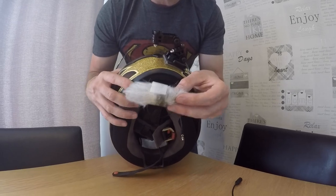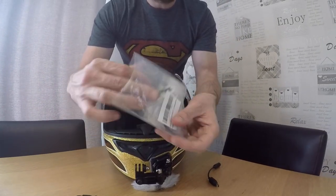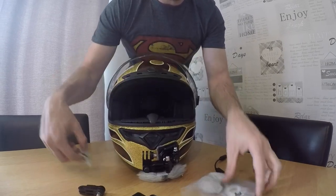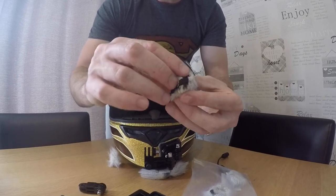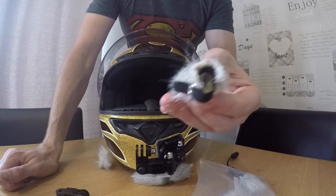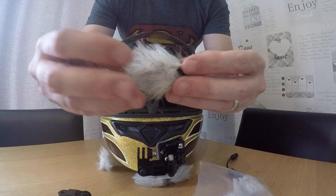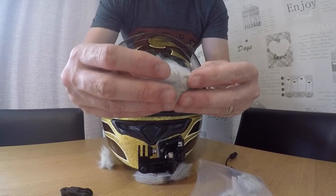The WindCat is essentially two wind mic covers. Here's what they look like in the packet. You put one over the lapel mic, then the other, so they come together, and I've just sellotaped around it to keep it nice and solid.